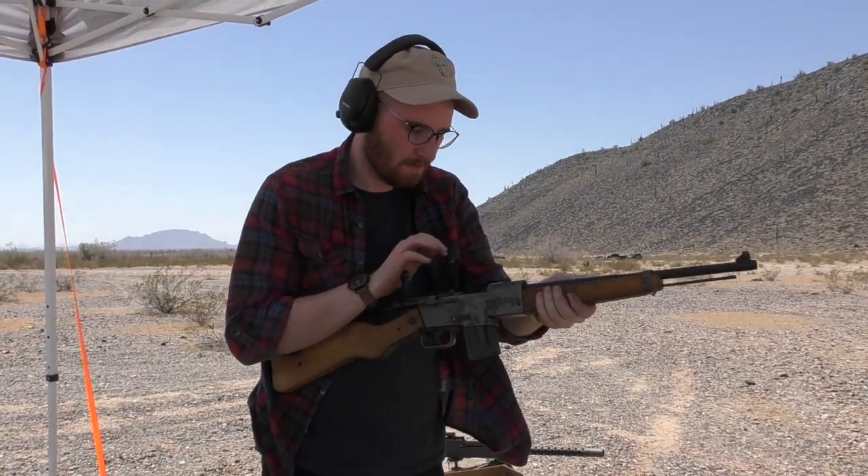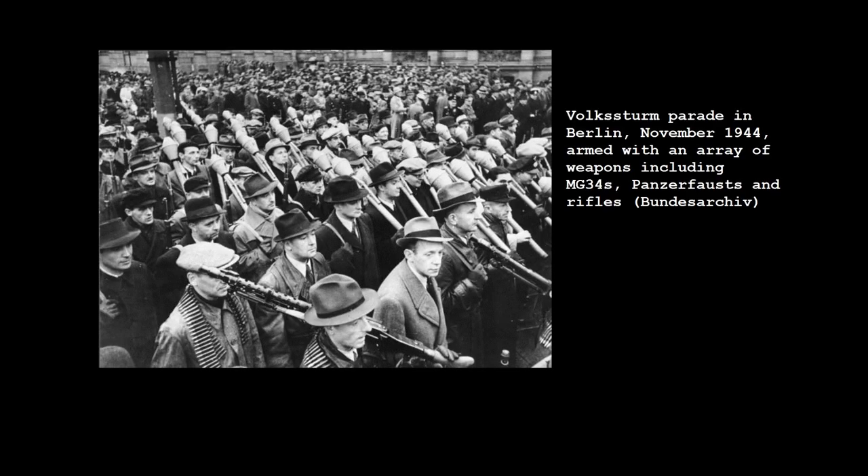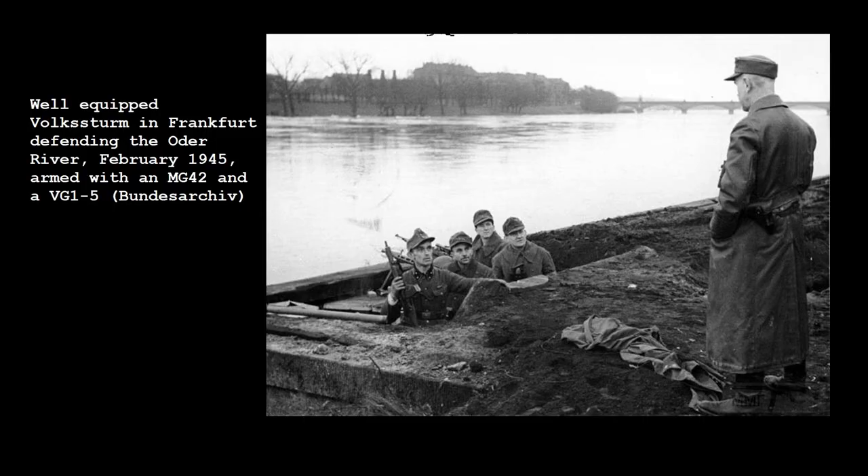This was one of a number of simple utilitarian firearms developed to arm the Volksturm, Germany's last-ditch militia. The Volksturm, or People's Storm, was formed in October 1944, as Nazi Germany's position became increasingly untenable. By spring 1945, the Soviet advance from the east was rapidly nearing Berlin, and the Allies in the west had already crossed the Rhine. The Volksturm were formed in a last-ditch effort to slow down the Allied advance.